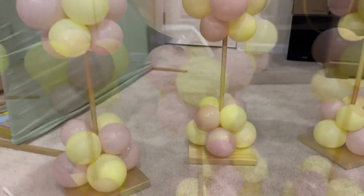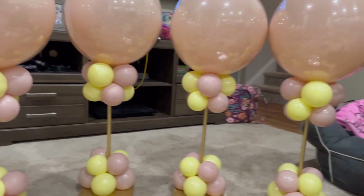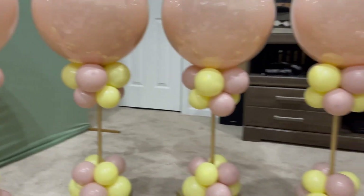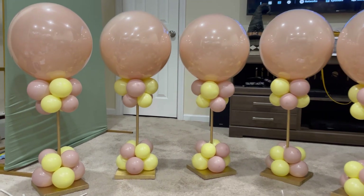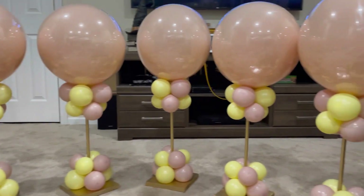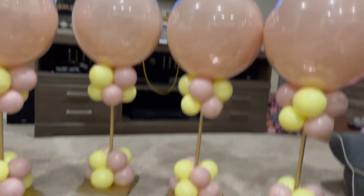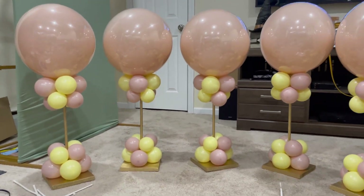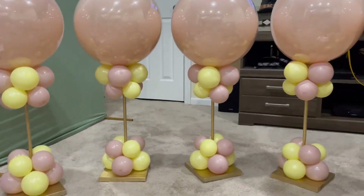I've attached my centerpieces — don't mind my mess! How adorable are they? Let me move back a little so you can appreciate them from far. I actually made a sixth one because I had extra material, so I figured having a spare is good in case anything happens. Now I have them all set.